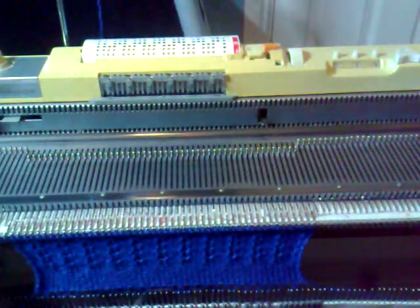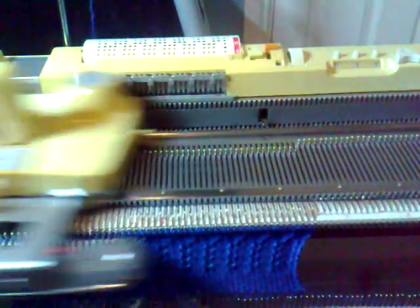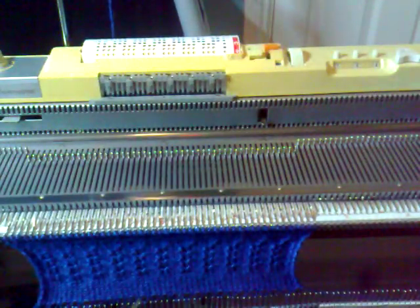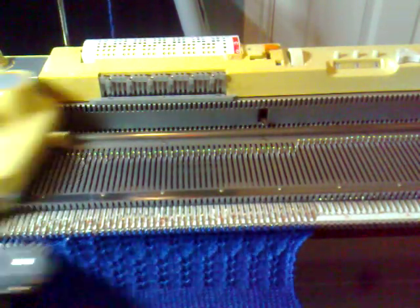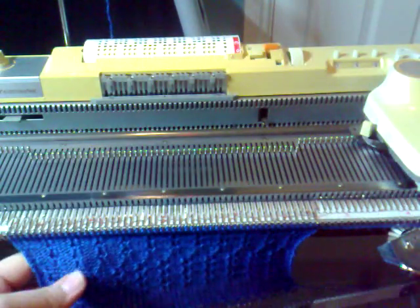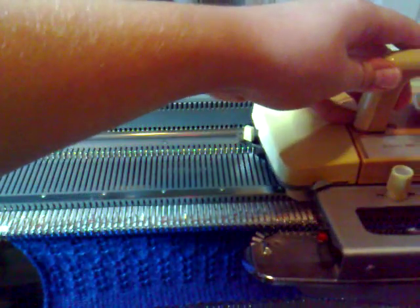Now we have set the punch card to five and locked it, and just continue doing three rows on tuck and then one row on stocking net for another fifteen rows. Just keep your eye out — if you're not counting, just keep a check on how many you've done. This is the last sequence of tuck.